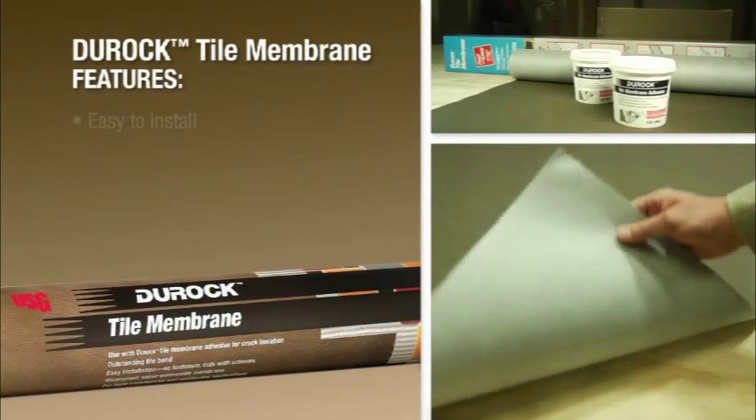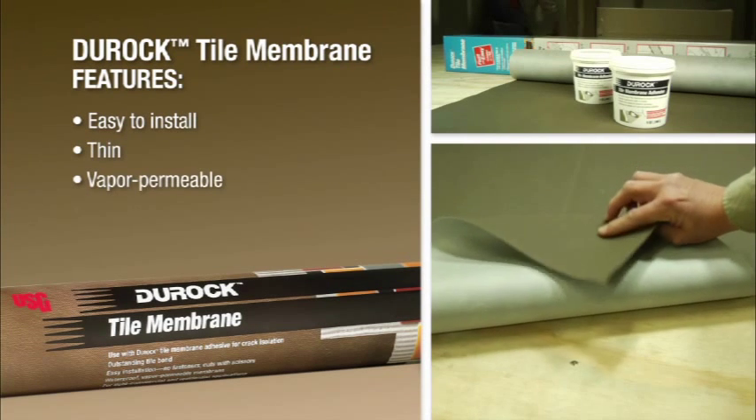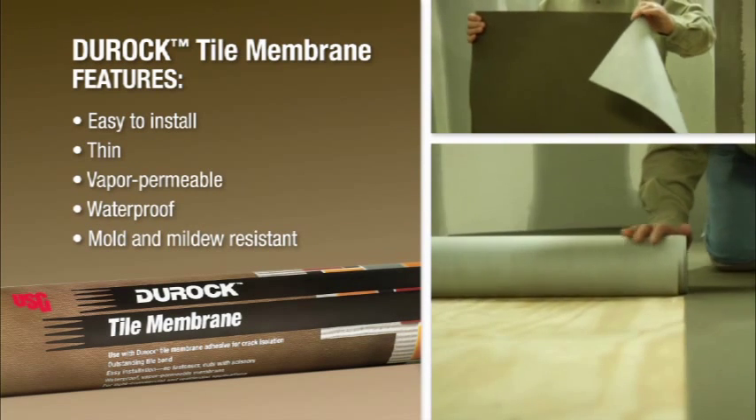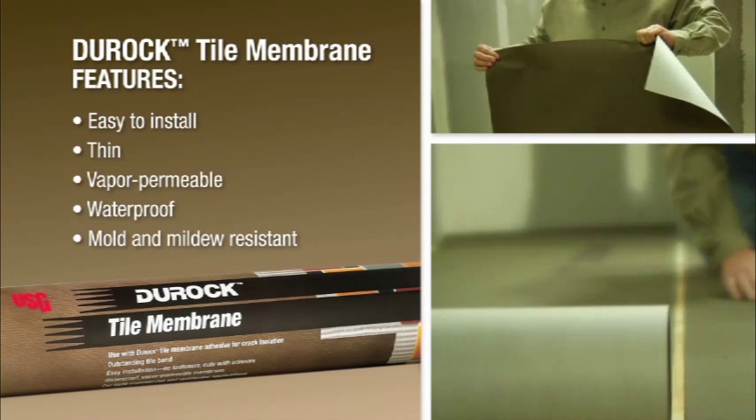Duroc Tile Membrane is an easy-to-install, thin, and vapor-permeable underlayment and tile backer that's waterproof and mold and mildew resistant. It comes in roll form but has no rollback memory, so it always rolls flat and stays flat.